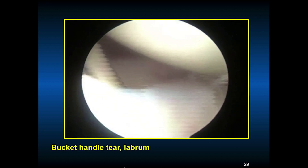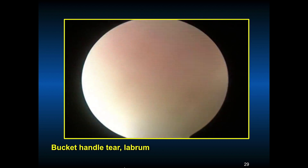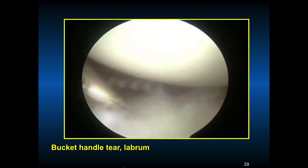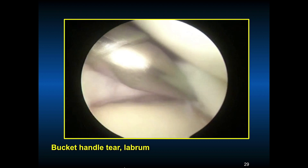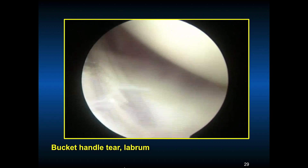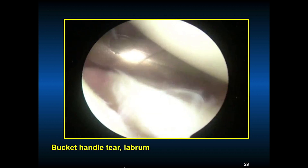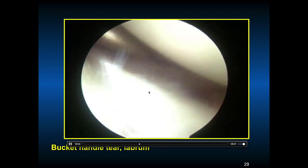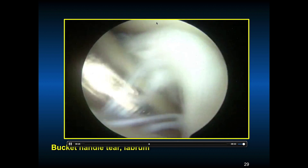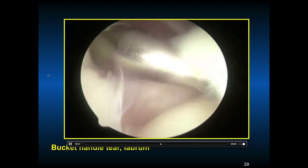This is his arthroscopic picture. He has a bucket handle tear of his labrum, which developed over the course of his chronic recurrent dislocations and throwing. This is unfortunately very difficult because it's chronic — you can see the tissue does not look the best. The subscapularis is visible in the anterior aspect. The scope is in the back in lateral decubitus position. The humeral head is here and the biceps tendon is up on top.